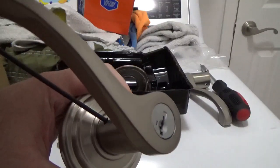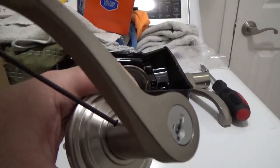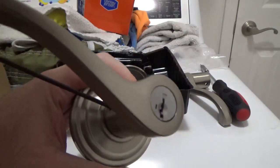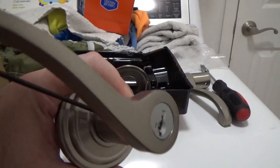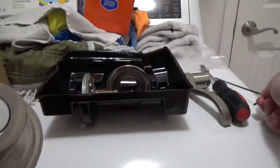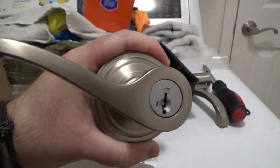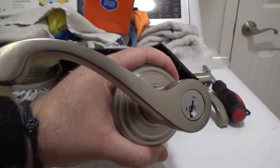Now, I already explained other steps for installing the lock in my previous lock installation video featuring Austin. Link down in the description below. However, with this Commonwealth, there are some differences, which I'll explain after this commercial break.